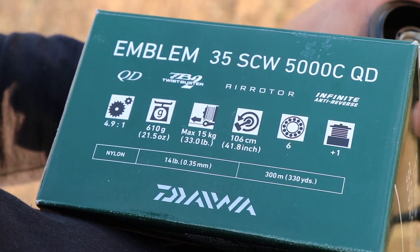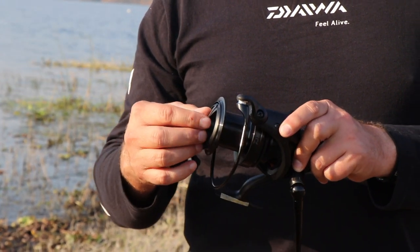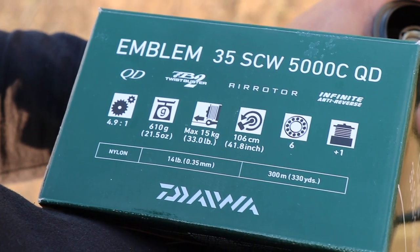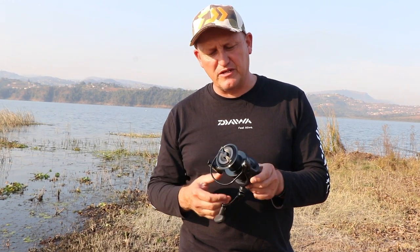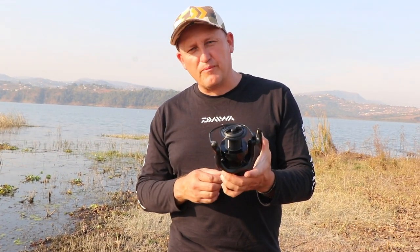0.35 millimeter line, 530 meters — which gives you, if you're going to be using Daiwa J-Braid in the 20 pound or 30 pound, you'll probably be able to fit almost 750 meters on a spool.